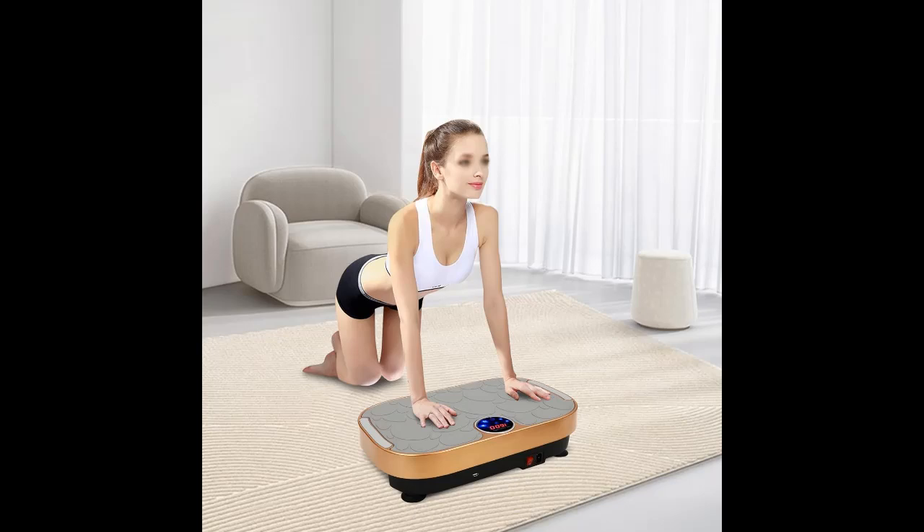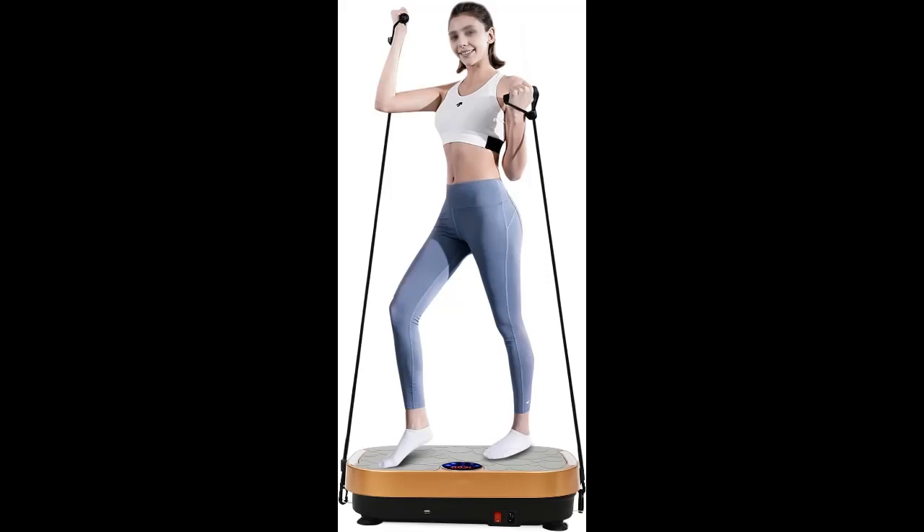User-Friendly Design. The clear LED display shows time, speed, and calories. Sensitive touch keys, a remote control, and Bluetooth connection for music make operation more intelligent and convenient without tedious steps, liberating your hands and allowing you to balance sports and entertainment.